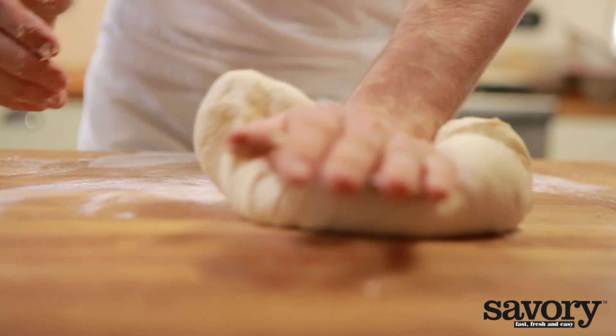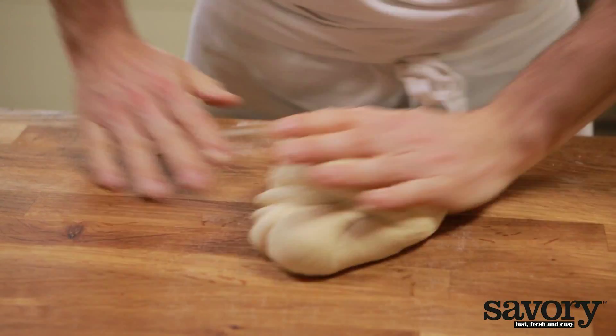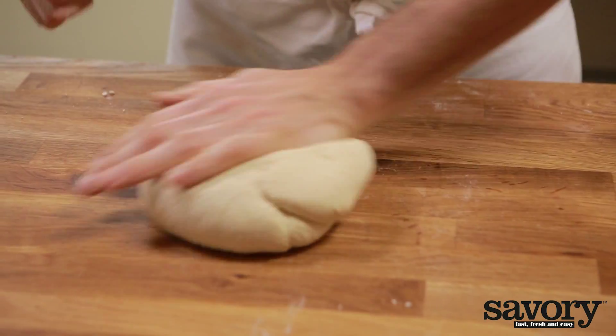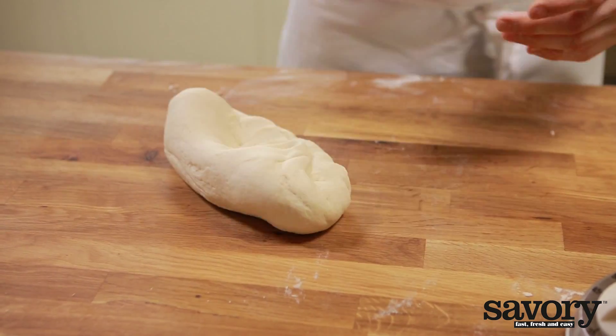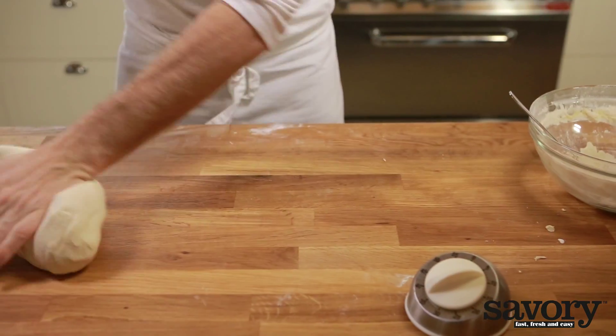Knead firmly. Hitting, throwing, pushing, and pulling are all good techniques. The dough should be velvety soft, not sticky.